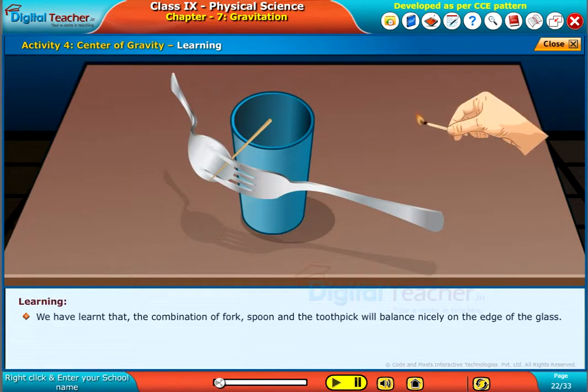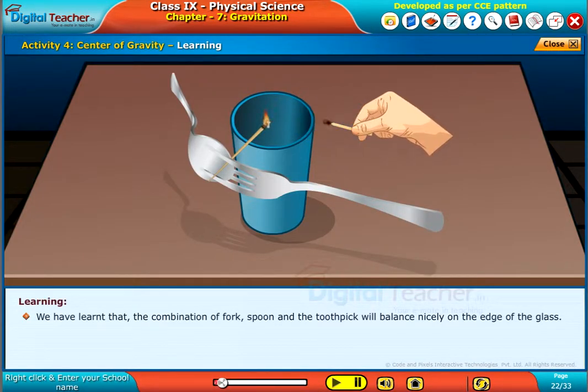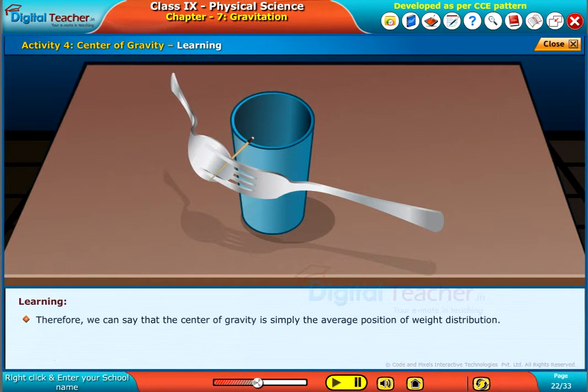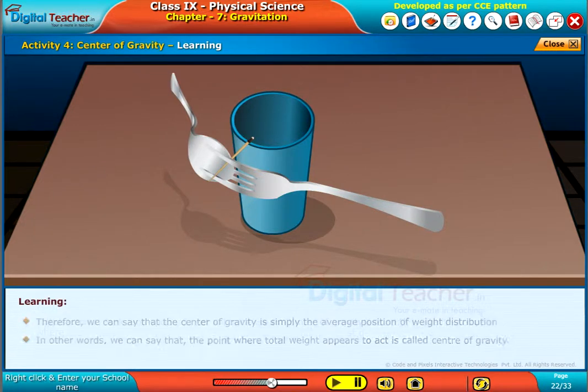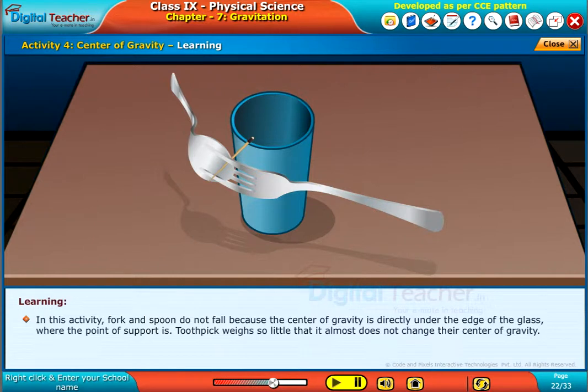We have learnt that with the combination of fork, spoon, and the toothpick, the point where total weight appears to act is called the center of gravity. In this activity, the fork and spoon do not fall because the center of gravity is directly under the edge of the glass, where the point of support is. The toothpick weighs so little that it almost does not change their center of gravity.